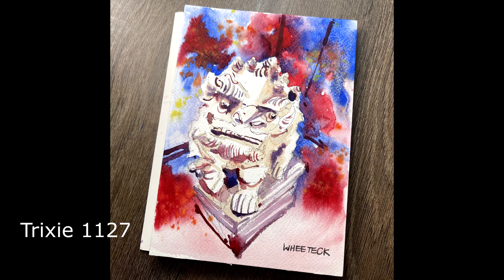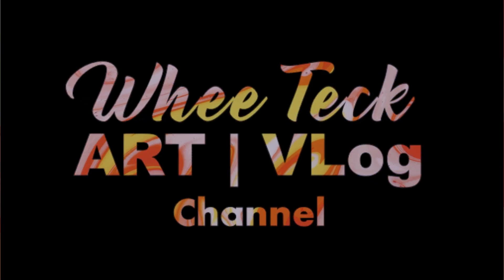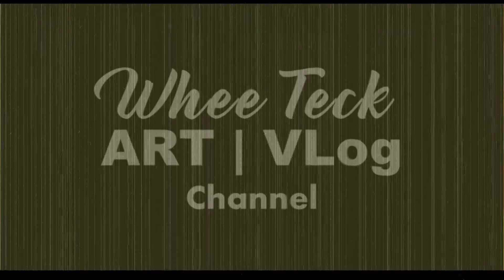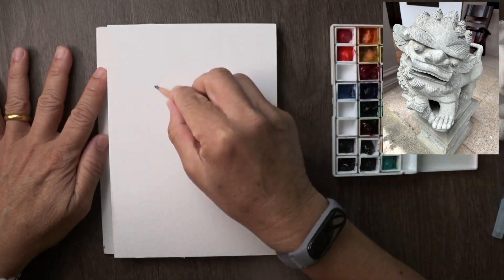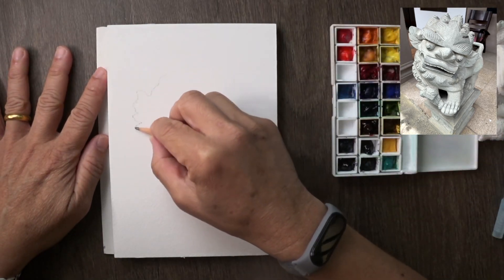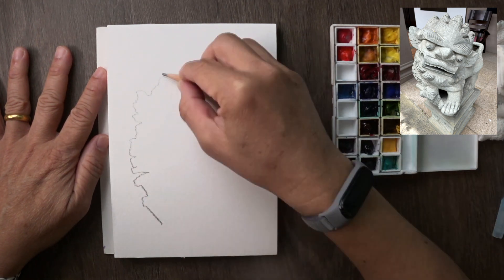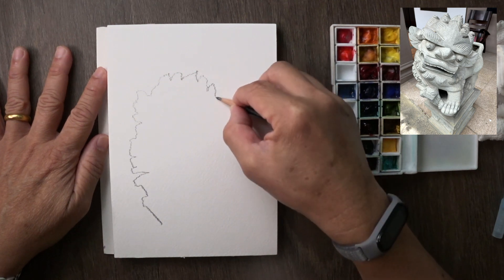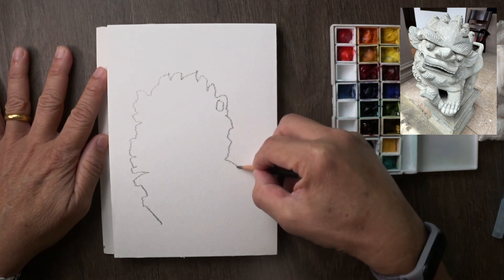I hope this helps you find that answer, so I'll be putting this sketch of this lion — a stone lion statue — in real time, so if you find it too slow, just speed it up. YouTube allows you to speed up to 1.25, 1.5 — quite a few options there.